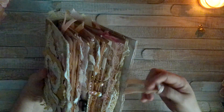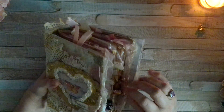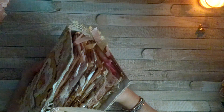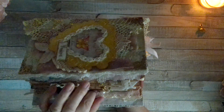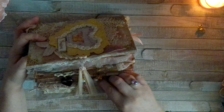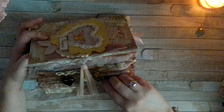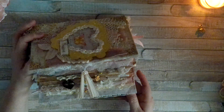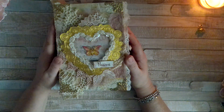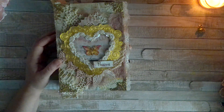I showed it to my daughter last night when she came over, and she fell in love with it. She said, 'Mom, I think this is one of your best yet' — she says that every time I show her a new journal, she's so funny. I hope you all like it. God bless you all, thank you for watching, especially if you stayed this long. I really appreciate your time and your friendship. Thank you again, I love you all. Take care, bye!